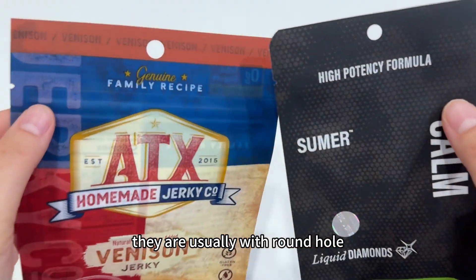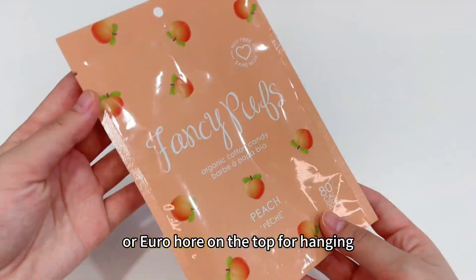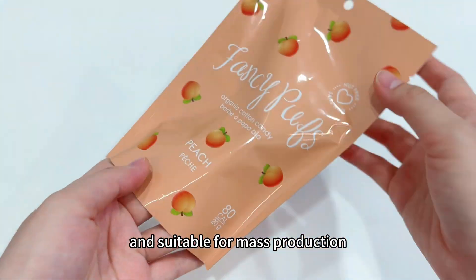They are usually with a round hole or ear roll hole on the top for hanging, saving space, affordable and suitable for mass production.